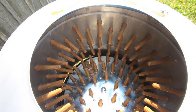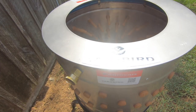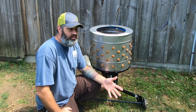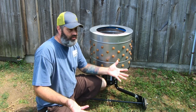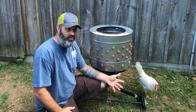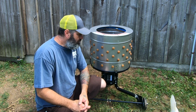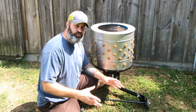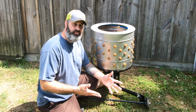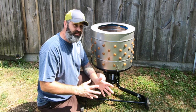There are a lot of things I found after I started researching online about different problems with this unit, and that's kind of why I'm doing this video — just to give you a heads up so you can make your own decision. After I got it, I realized this was really poorly designed, and reading reviews on Amazon and watching YouTube videos revealed more and more problems that I didn't see at first.